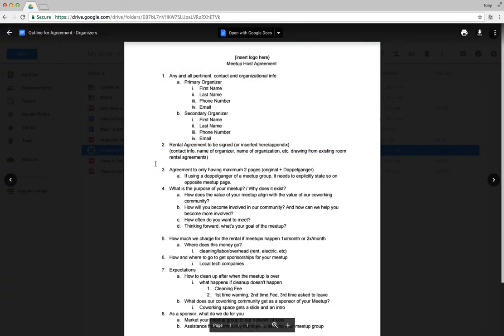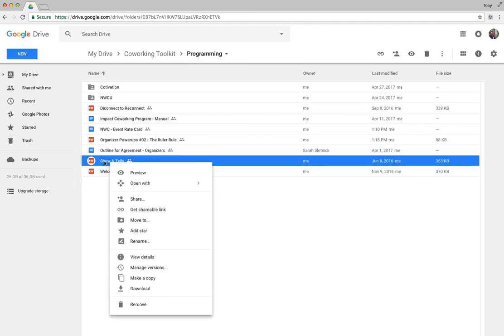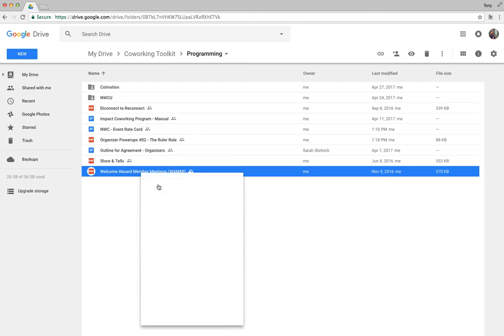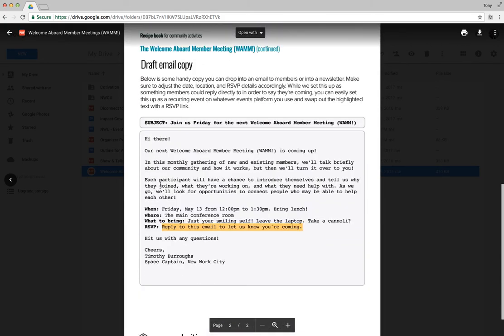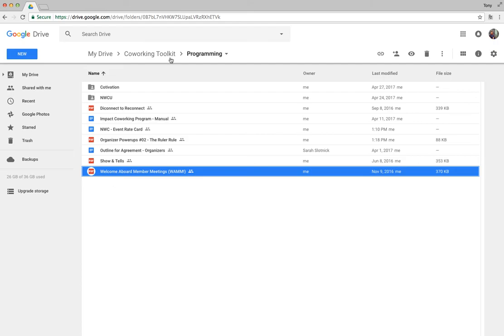There's an event organizer resource contributed by Sarah at 804 RVA in Richmond, Virginia — a great starting point if you're having event hosts in your space. There's also a Member Show and Tell template, and one of my favorites: the Welcome Aboard Member Meeting, which is a new member orientation. There's material here to help you run one of those, with easy copy-and-pasteable content to get started quickly.